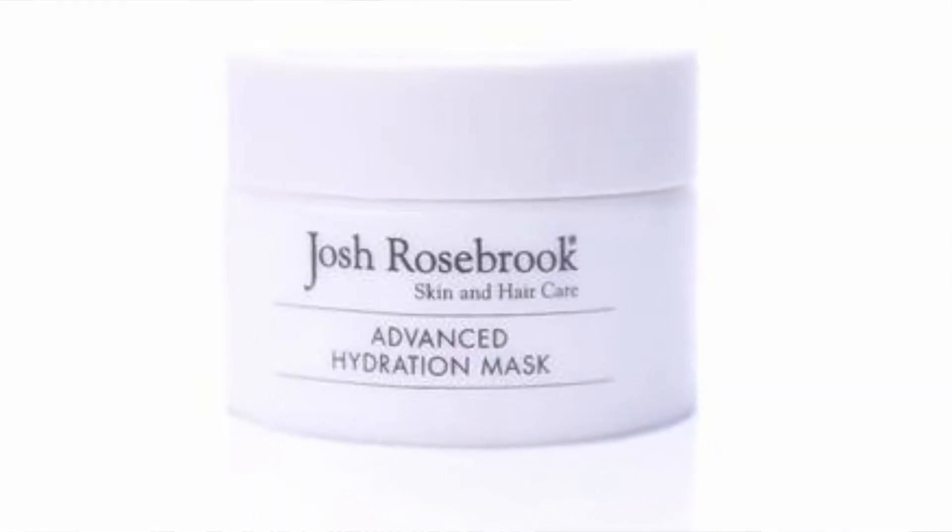This is a mask that claims to, and I quote, helps to lock in moisture, plump, condition, and improve skin circulation.